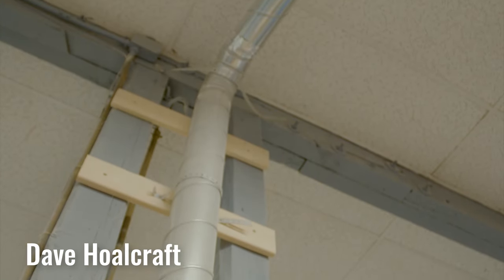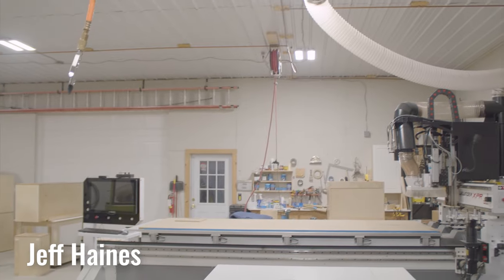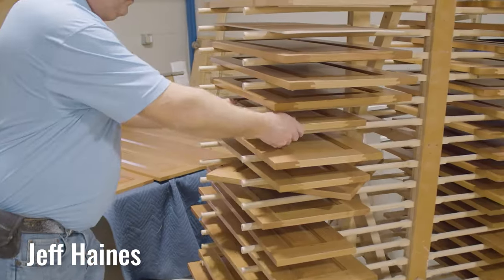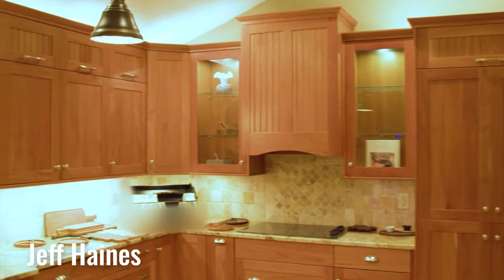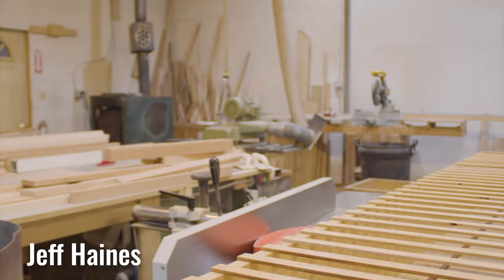It does a great job as far as collecting a lot of dust. What makes this a little different is that with one phone call to us we can design your kitchen, build your cabinets, and come and remodel your house. As the shop grew I needed to improve that dust collection, so I went to Oneida.